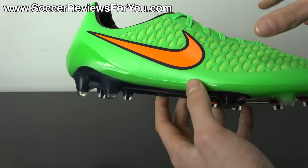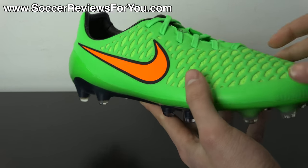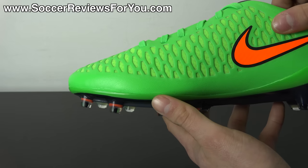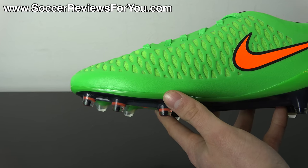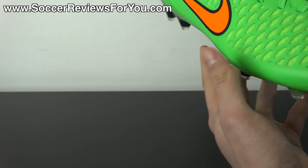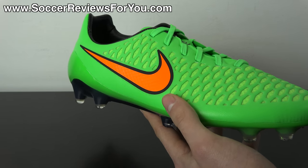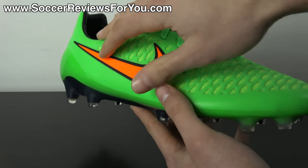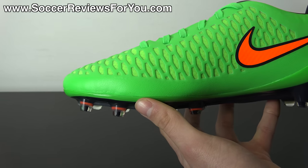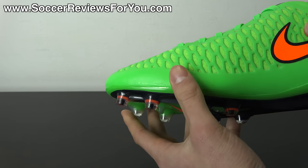As far as the upper is concerned, this is the last standing top-end model from Nike that incorporates a Kangalite upper. Kangalite is a synthetic material designed to mimic the natural feel and comfort of kangaroo leather, while maintaining the benefits of a synthetic — it's lighter, maintains its shape better, dries out more quickly, and doesn't absorb as much water. In the case of the Magista Opus, it's the most unique implementation of Kangalite we've seen compared to the Maestri 1, 2, and 3, featuring a cutout design that mimics the appearance of the Flyknit Magista Obra.